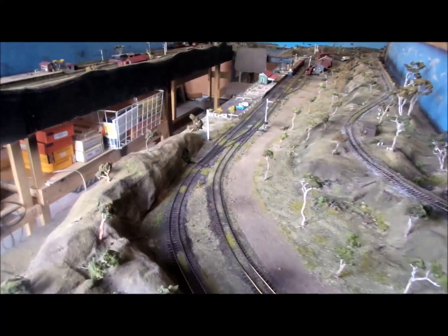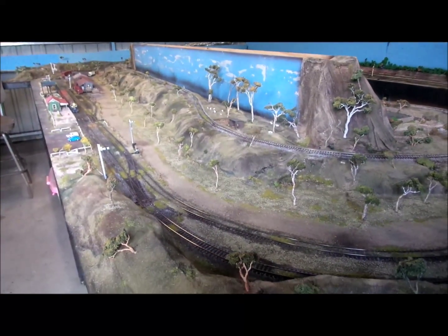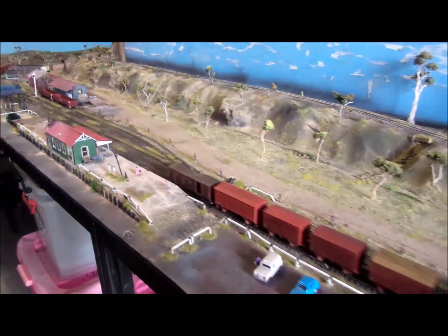Here you can see the line climbing up in the background. There's another station here called Cani.